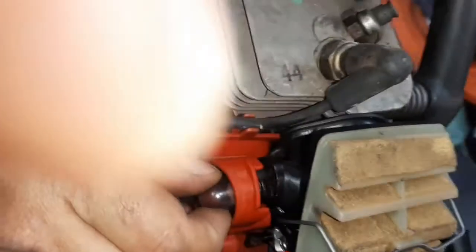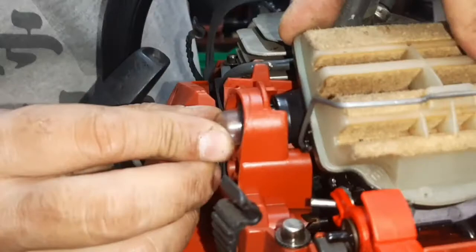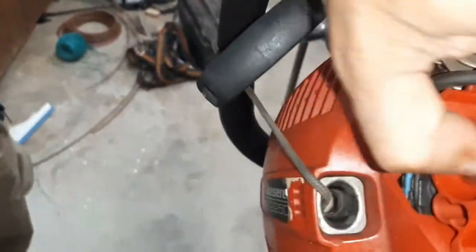I'm using a screwdriver — a torx — to hold the entire carburetor assembly away from the body of the chainsaw so I can see better. It's pretty basic: you just click it inside, but not before the inlet and outlet pipes are on the purge bulb nipples. Once they're secure, you just push the tabs into their grooves and it clicks in — that's it.